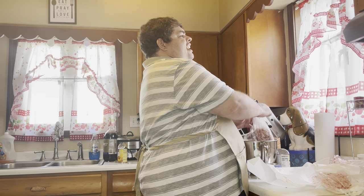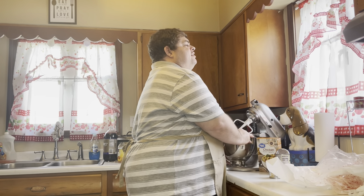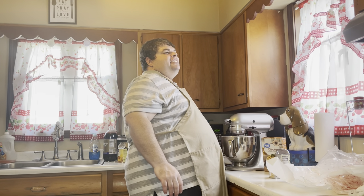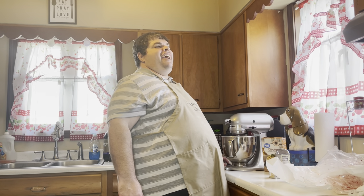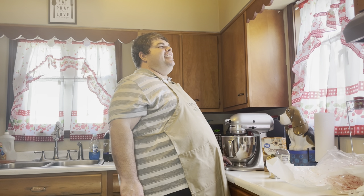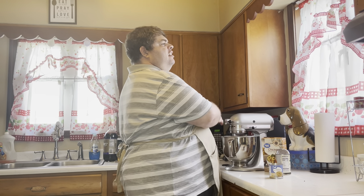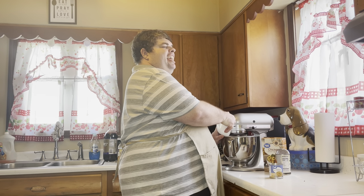We buy this sausage direct from the butcher, and compared to what you buy in the store, there is absolutely nothing like it. I've put the paddle attachment on my stand mixer, and I'm just going to allow it to mix through the meat, then we'll start adding our other ingredients. The KitchenAid's working away — I'm not having to put any elbow grease into it. If you don't have one of these, you need to get one. Best thing I ever purchased for the kitchen. Now I'm adding in two slightly beaten eggs to the mixture.